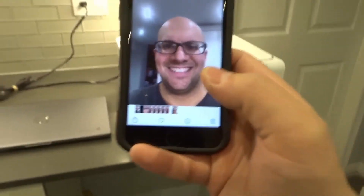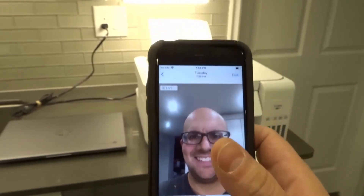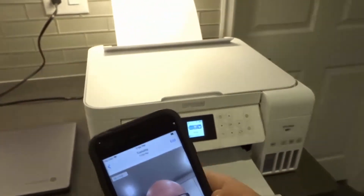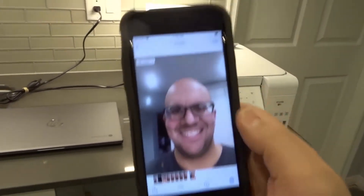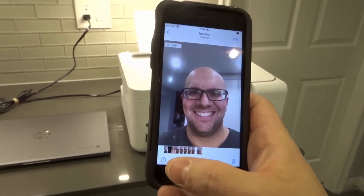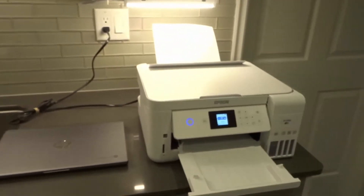In order to print on this printer wirelessly via a phone, you need to make sure that you are connected to the same wireless network that the printer is connected to. Right now I'm connected to a wireless network and the printer is connected to the same one. Everything is up to date. From an iPhone — and on Android it's going to be very similar — I'm going to hit the share button.